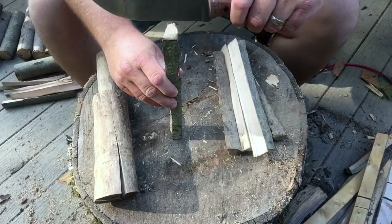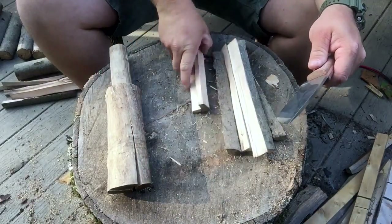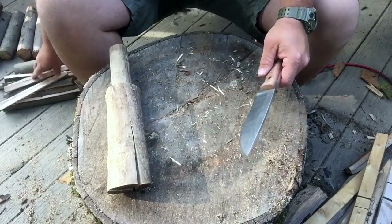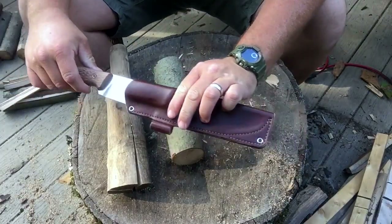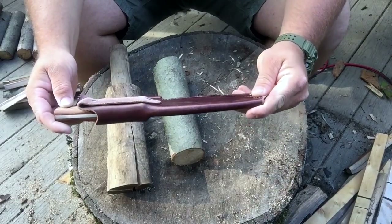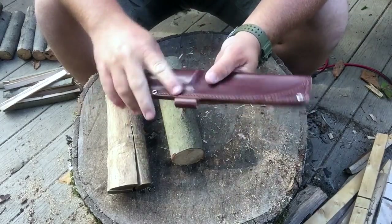So yeah, we'll just make big pieces into little pieces, and I might make some even smaller, just for some real small kindling. Now that's the sheath — I wet-formed the sheath for the camp knife, and it gives it some pretty good retention when you wet form. Good stuff.